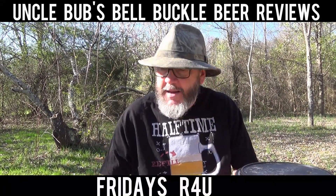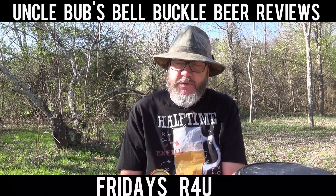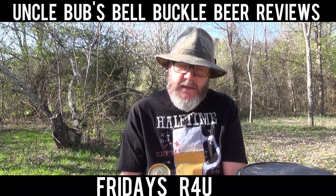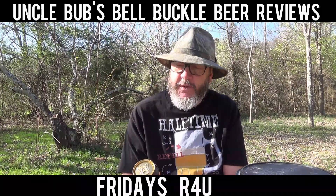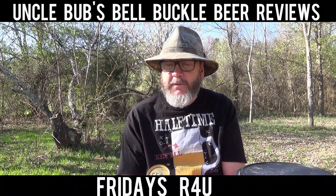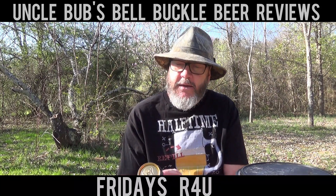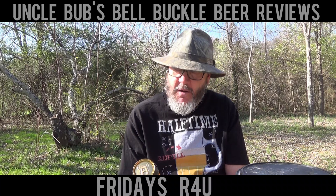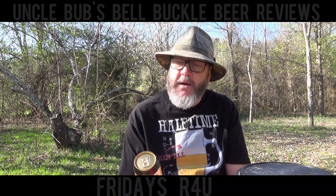I have got a brew today that's a gift beer from my buddy Wayne Island up there in Pennsylvania. He sent me a message saying he's sending me a couple beers — the same kind — so I can review one and enjoy another. And what I've got today is from Sullivan's Brewing Company out of Kilkenny, Ireland.